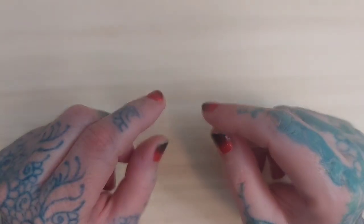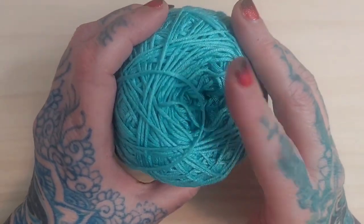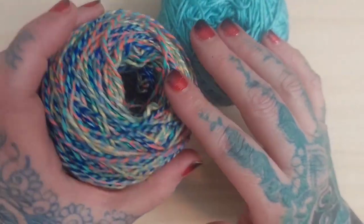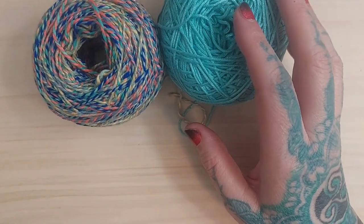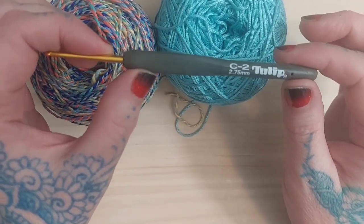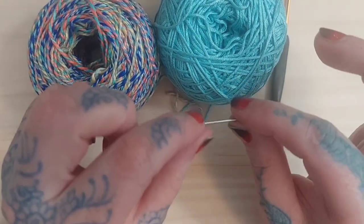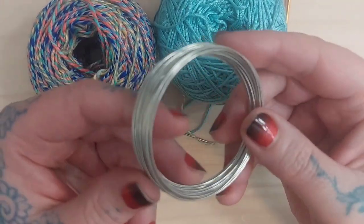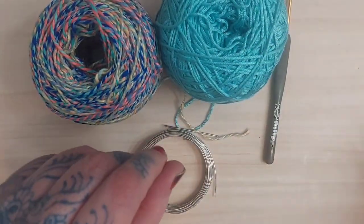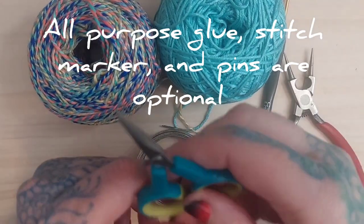I'll be using a lightweight size 3 shiny blue yarn and also a 2-ply size 2 weight yarn. I'll be doing this particular dragonfly with a size C hook, also known as a 2.75 millimeter hook. I'll also need a tapestry needle, some 20-gauge jewelry craft wire, a pair of jewelry craft wire pliers, and a pair of scissors.